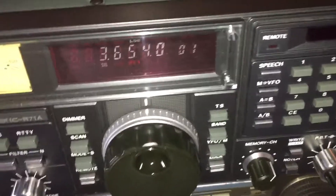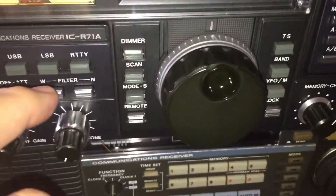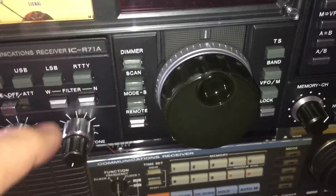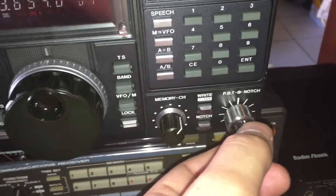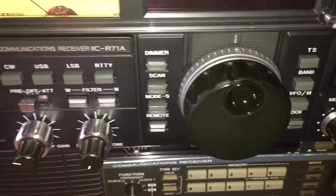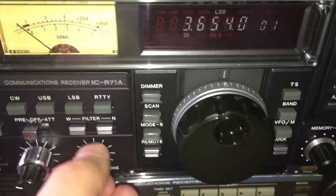Luckily, this radio has a lot of nice user features including switchable filters. Right now I'm on narrow. Passband tuning is a wonderful feature — I'll go into that in a minute. But the next thing I'm going to show you is how I set my tone.